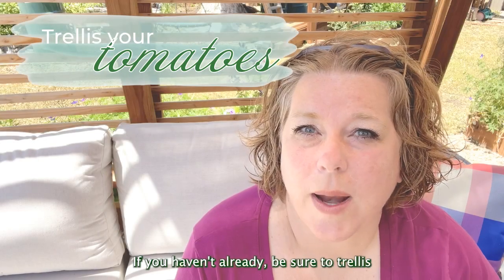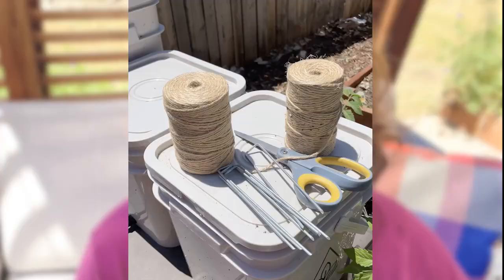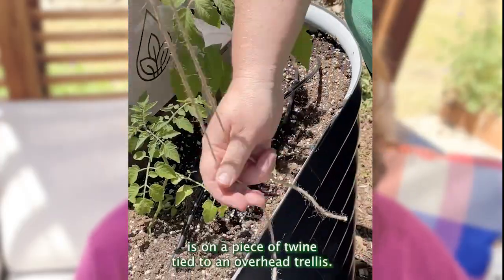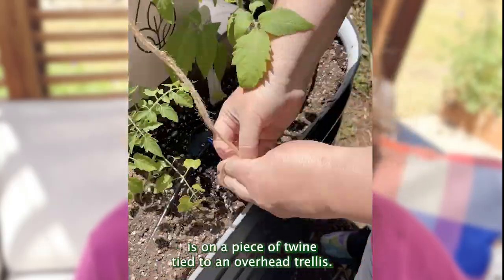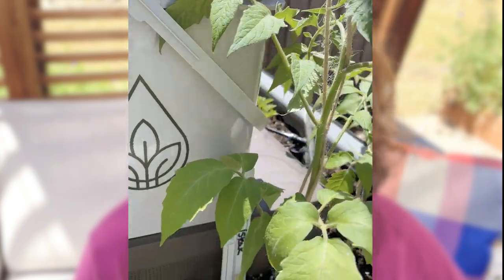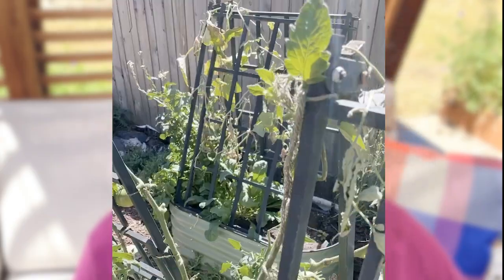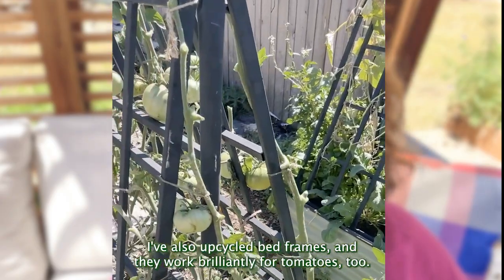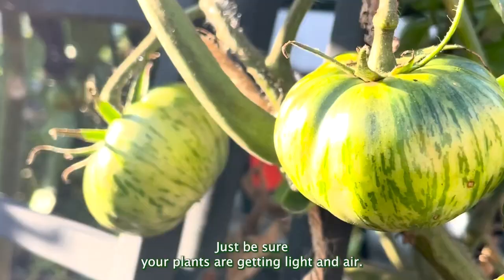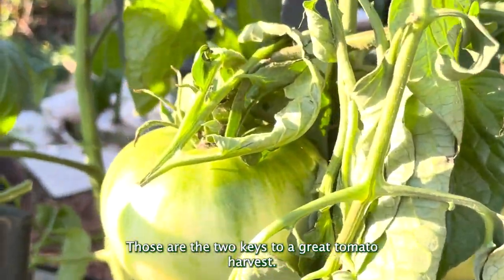If you haven't already, be sure to trellis your tomatoes before they get too tall and gangly. There are lots of ways to trellis tomatoes, but one of the simplest is on a piece of twine tied to an overhead trellis — just anchor the twine in the ground with a landscaping staple and use some more twine to support your tomato as it grows. I've also upcycled bed frames and they work brilliantly for tomatoes, too. Just be sure your plants are getting light and air — those are the two keys to a great tomato harvest.